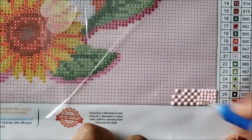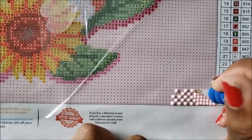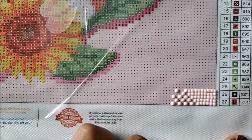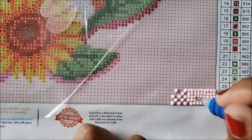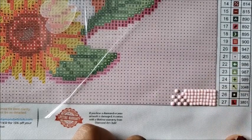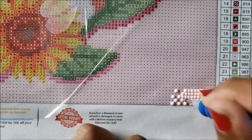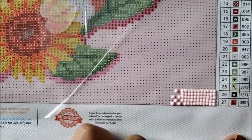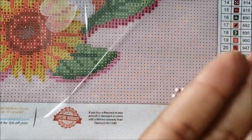Sometimes if you don't place your drills exactly right you'll get gapping between them. You can always push your drills around or use a drill straightener to alleviate the gapping. Sometimes the drills are just a little too big or too small for the canvas and that creates gapping — it happens on some kits. You usually can't see the gapping from far away, so I don't raise a big fuss about it unless it's horrifically bad.